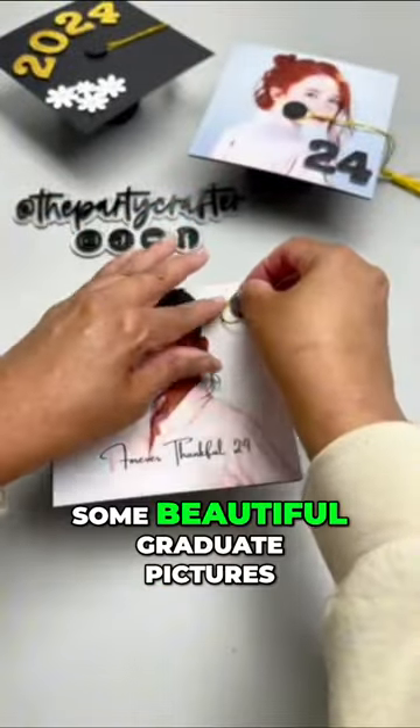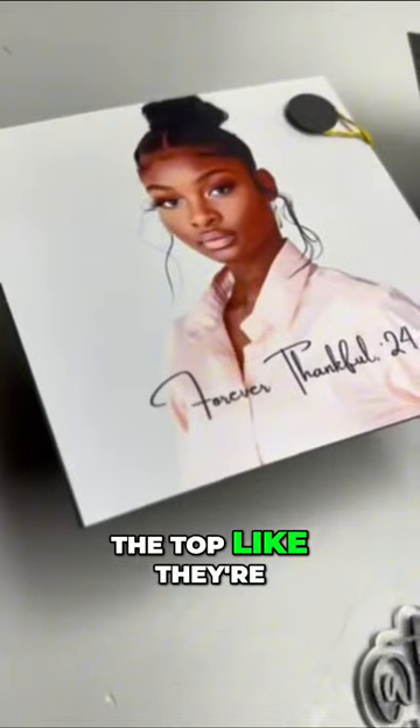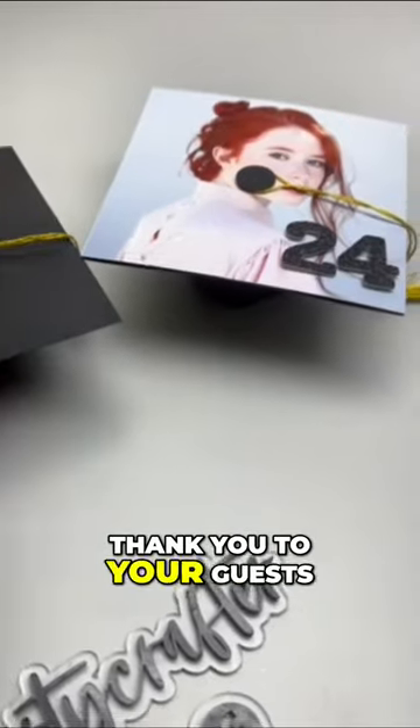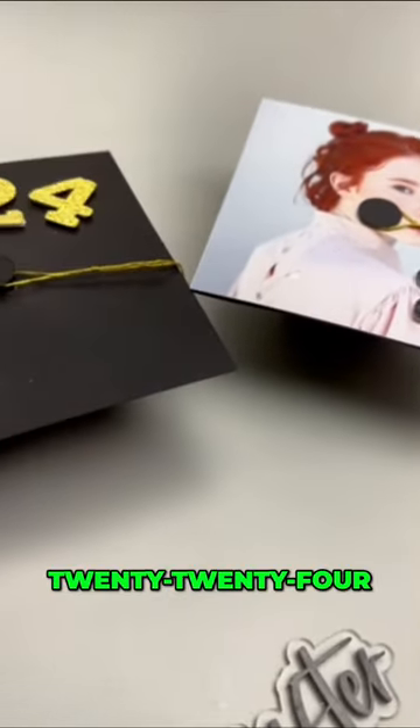We have some beautiful graduate pictures, and we are decorating the top with their class photos — forever thankful, 2024. How can you say thank you to your guests for coming and your parents for all that hard work? 2024, congratulations!